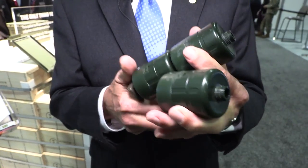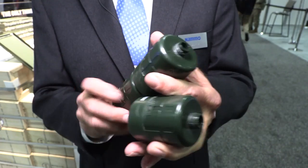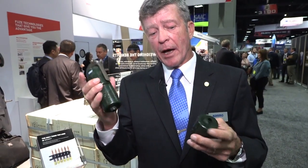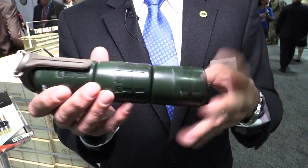One unit is called a base unit. One by itself is a concussion. A base plus one — they just screw together — and the overpressure will kill anything inside the room. A base plus two, you're at 391 grams of explosive and it becomes anti-structure.